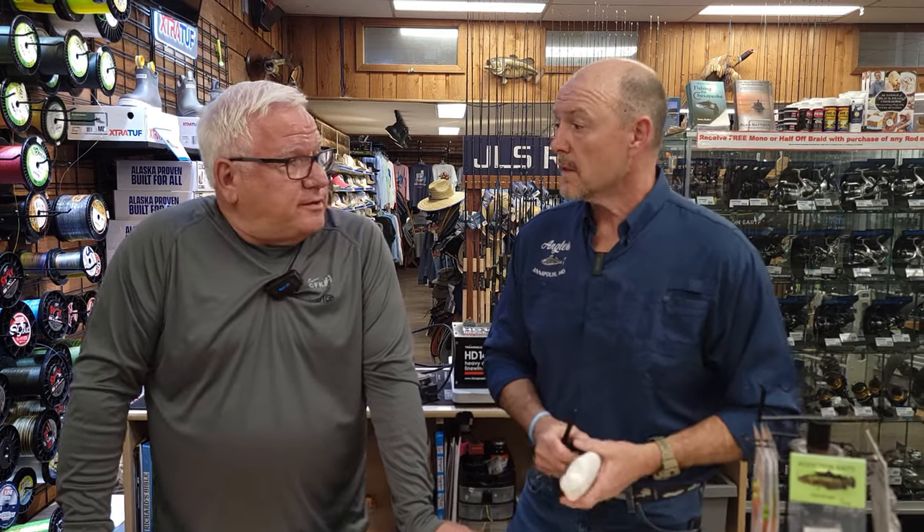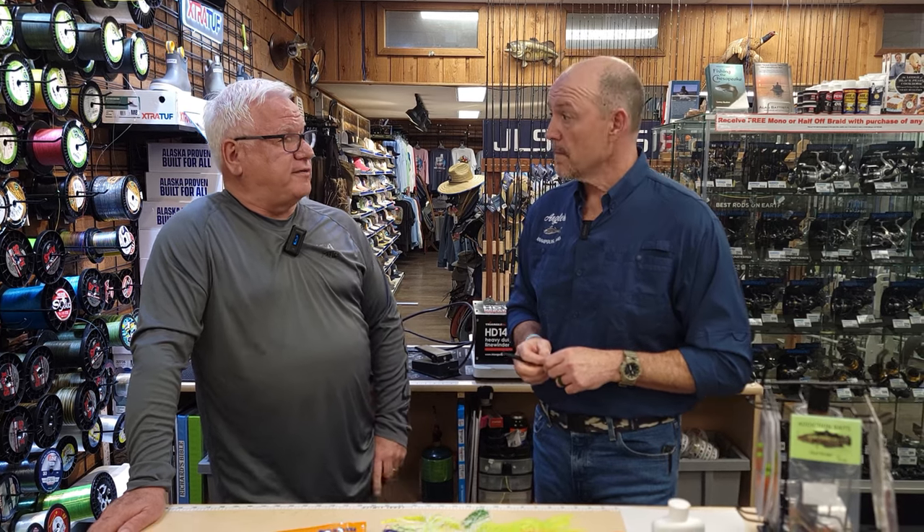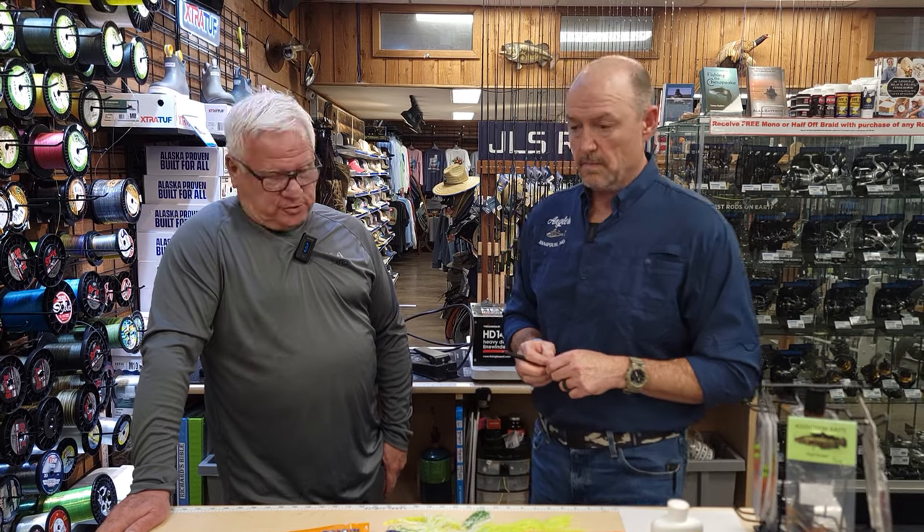We go out there and catch fish a certain way, and being fishermen we're superstitious — but if things aren't working, change them. Change color, change your speed, change your jig size, change whether you're skirting or not. A lot of times when they're not biting, they're just not biting. But you do have to dig into your tool bag and make a change eventually.